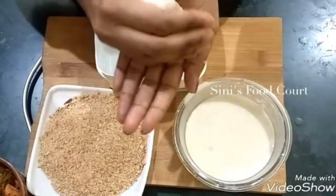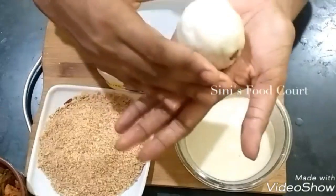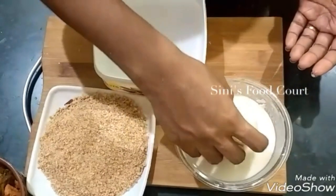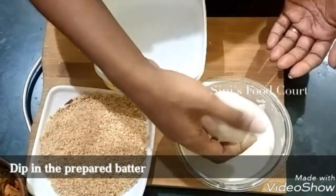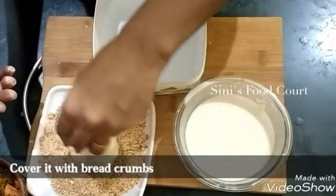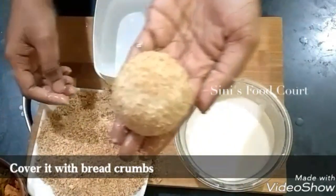Put the filling on top and put the lid on top and put the balls in. After you put the ball on top, put the amount of batter on top, then put the bread crumbs on top.